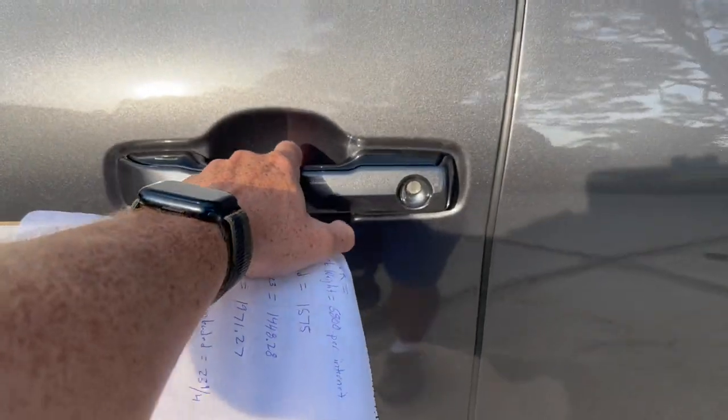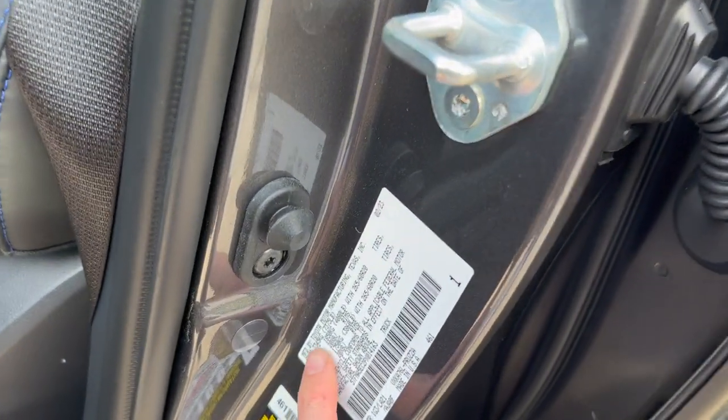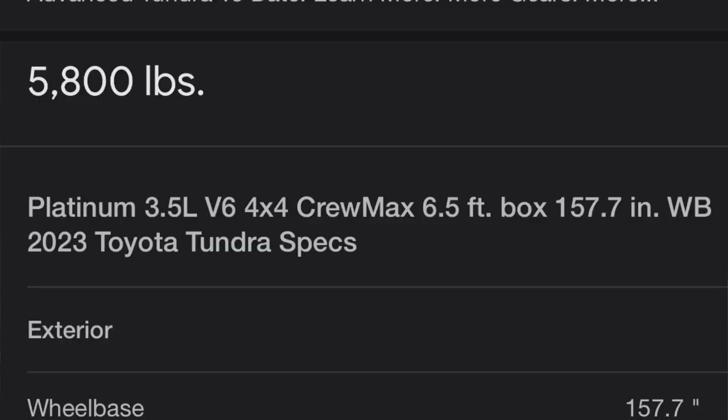We'll start with the sticker on the door with the gross vehicle weight of this truck. The sticker on the door says that we are at 7,375 pounds. The way you calculate your payload capacity is you take that gross vehicle weight and subtract it by the actual curb weight of your truck. I went to the internet and it said my truck weighed 5,800 pounds. So you subtract those two and the payload capacity of this truck is 1,575 pounds.